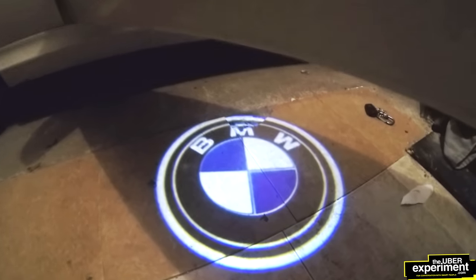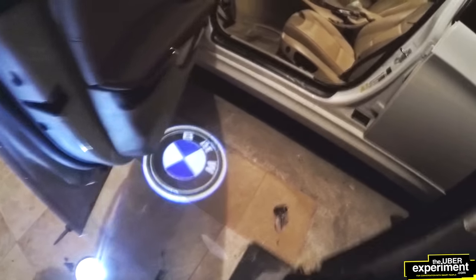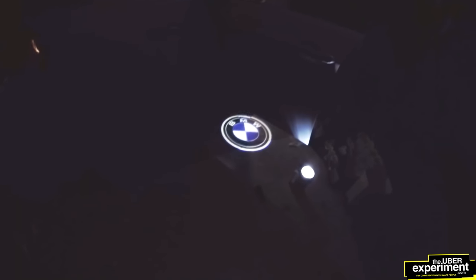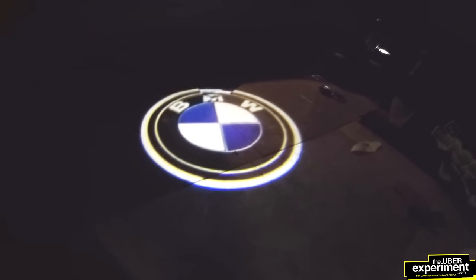Very nice and bright. Really sharp. Let's see what it looks like at night — it looks pretty sharp.